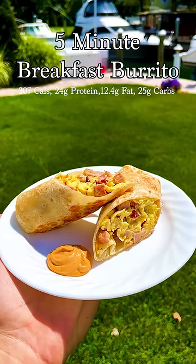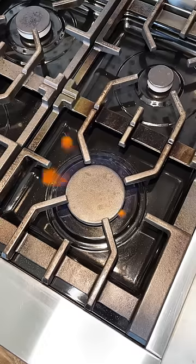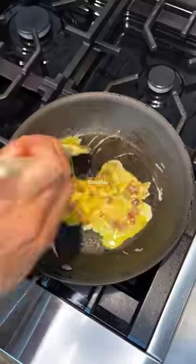This five-minute burrito is perfect for when you're in a rush. Start off by scrambling two eggs, then heat up a medium pan and toss in your ham. Add in your eggs, salt and pepper, then scramble.